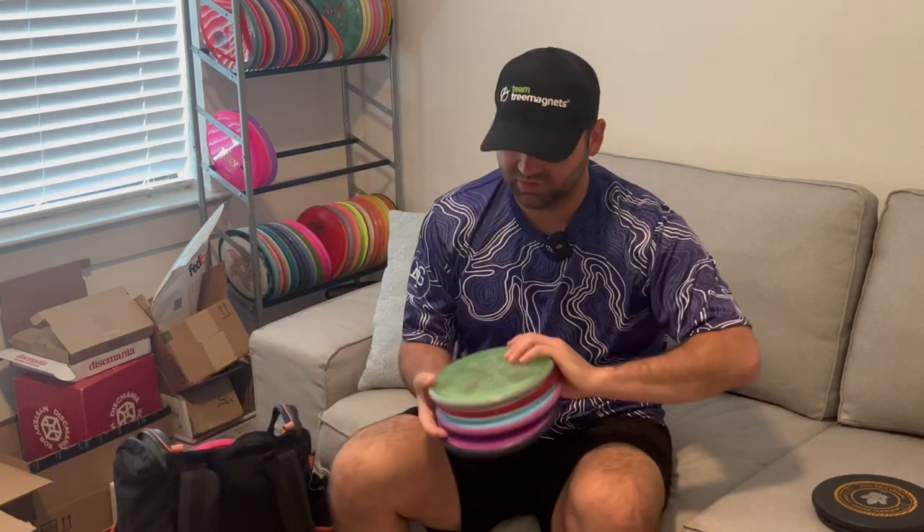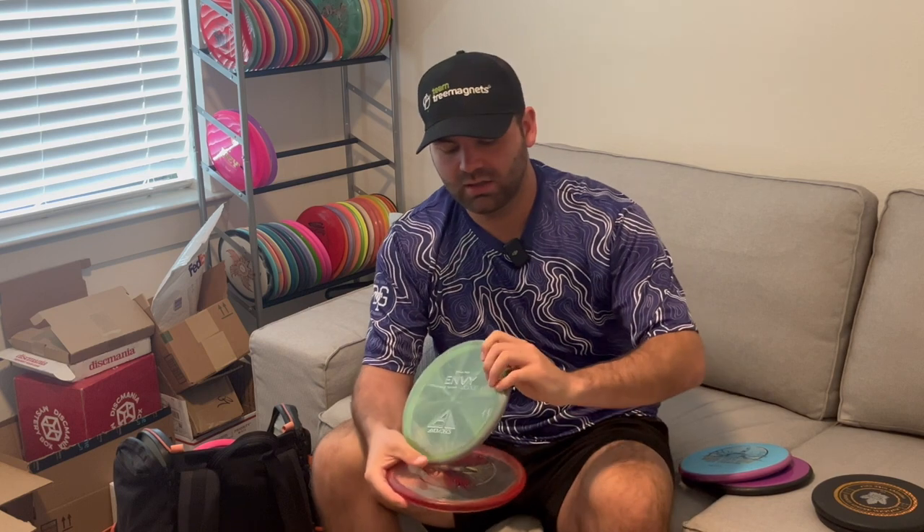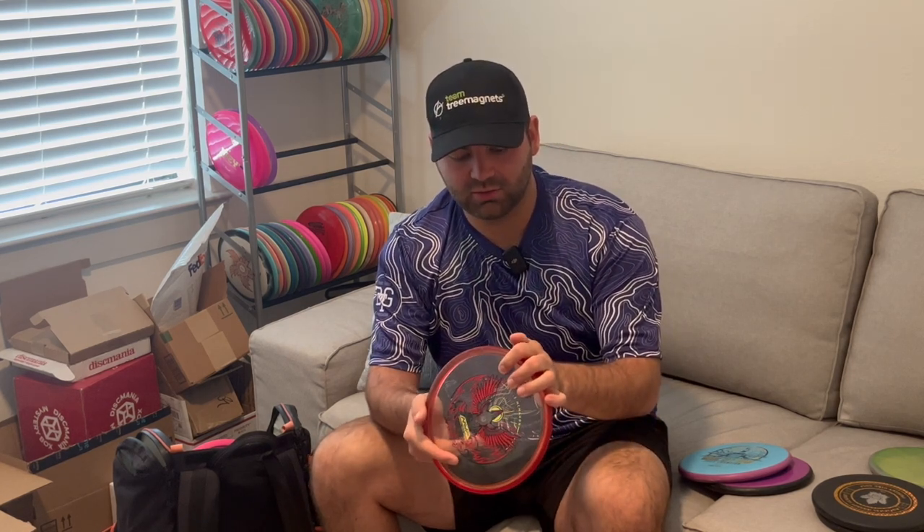Moving on to throwing putters, I have four of them. Starting with the Envys as my overstable option — this Proton Envy: throw it on hyzer, it's never going to flip up, but it'll go straight on hyzer the whole way and have a nice finish. Next is the Eagle McMahon Tour Series Rebirth Envy in Prism Proton. I like the way it feels and flies. The rim is a little less durable than regular Proton, so it's got a nice beat-in with a hyzer flip but still fades dependably — this one is more for my straighter shots.